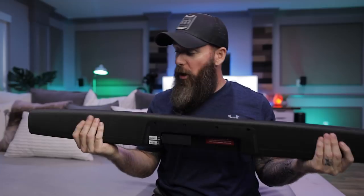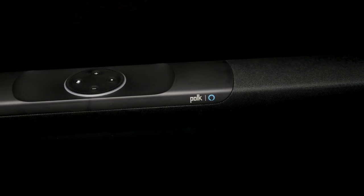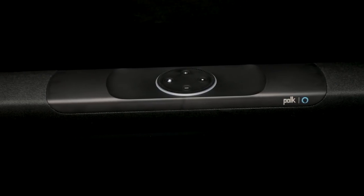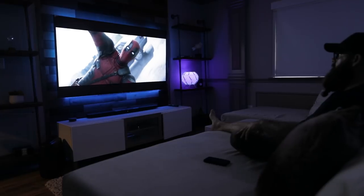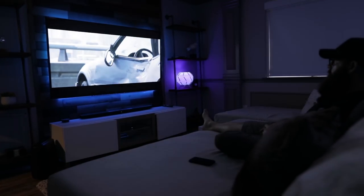The fit and finish on this thing — no complaints. It's top notch. I think it's a really cool product. For you guys who don't want to run speaker wire all over, you plop this under your TV, plug into HDMI, put your wireless subwoofer somewhere in the room, and you've got really nice-sounding television.